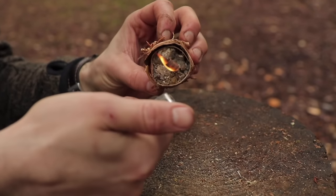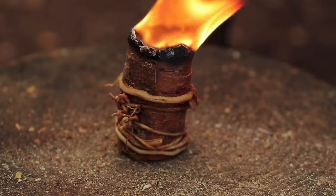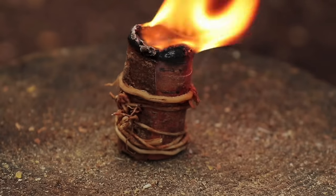Now you have yourself a resin candle which can burn for over an hour. To help prolong the life of the candle, soak the birch bark in water beforehand — this will slow down the burning process.